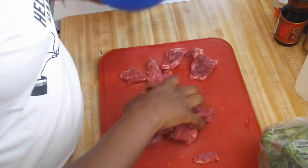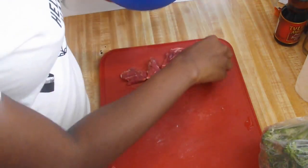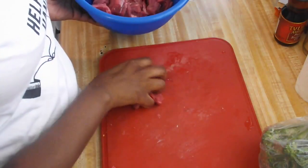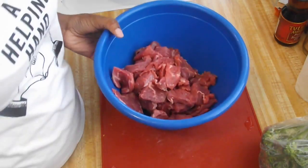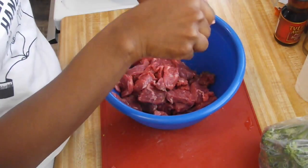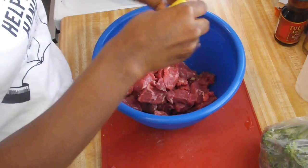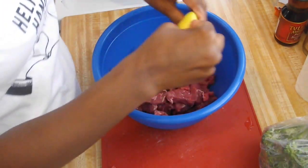I want to show you how it looked before I cleaned it. I always clean my meat with lemon juice and let this soak for a couple of minutes, and I will see y'all once I have it clean.